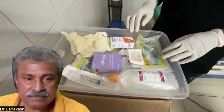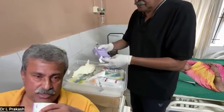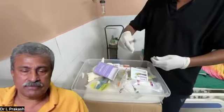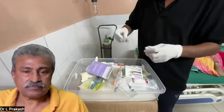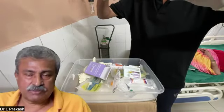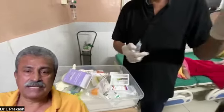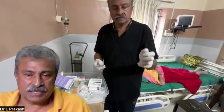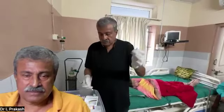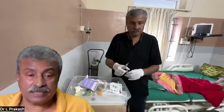We keep everything ready before starting the procedure. First of all, using a 5 or 10ml syringe, we reconstitute 2 grams of glutathione. Many times the freeze-dried glutathione sticks to the bottom of the bottle and has to be agitated vigorously. Glutathione is available abundantly — ensure to use a good company and a good quality product. The bottle is shaken thoroughly until the last grain of glutathione is dissolved.